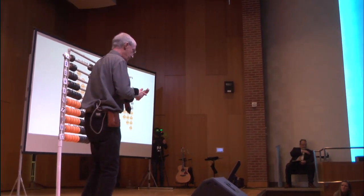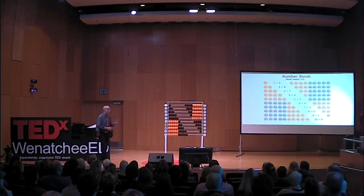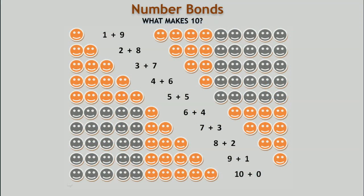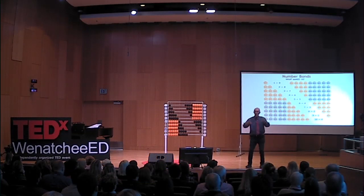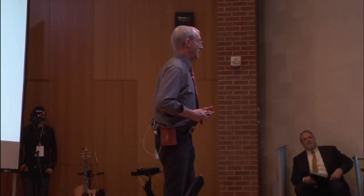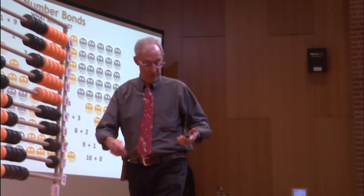A very important next step is number bonds — our teachers do understand this, but the problem is kids don't have a way of visualizing it. They go immediately to numbers and talk about it. No — we want them to see what makes ten: one and nine, two and eight, three and seven. That power of ten is building, because entire math operations depend upon you feeling that ten, that idea of ten.